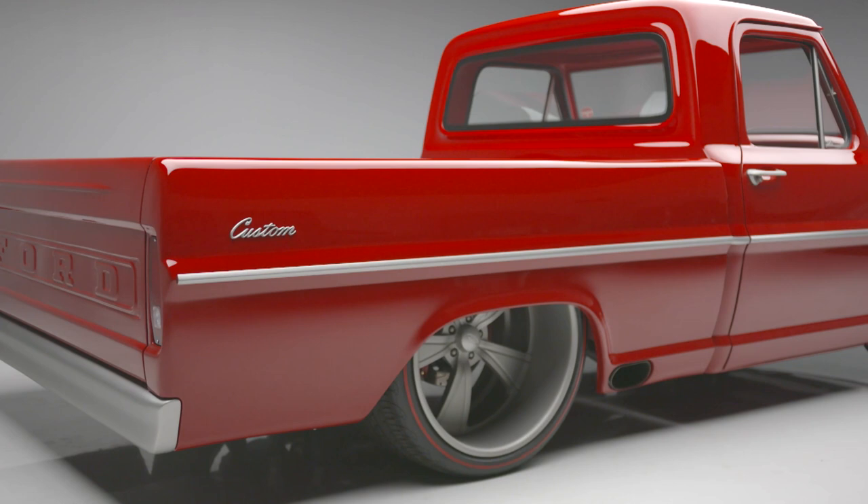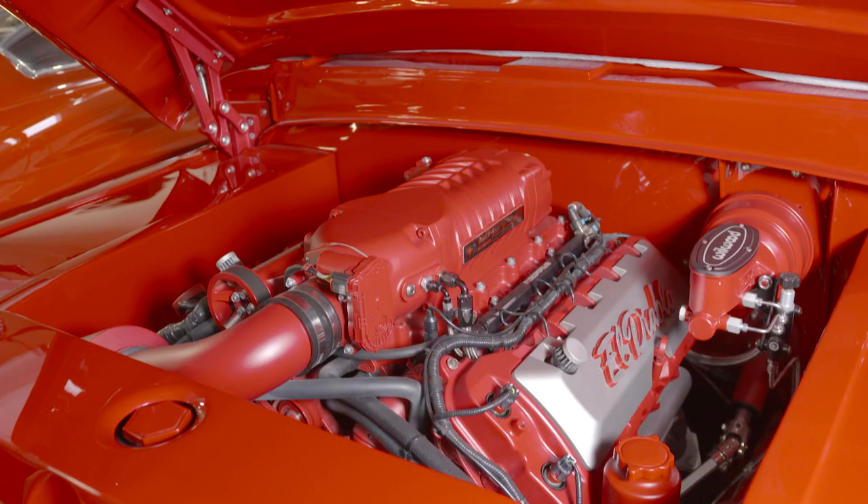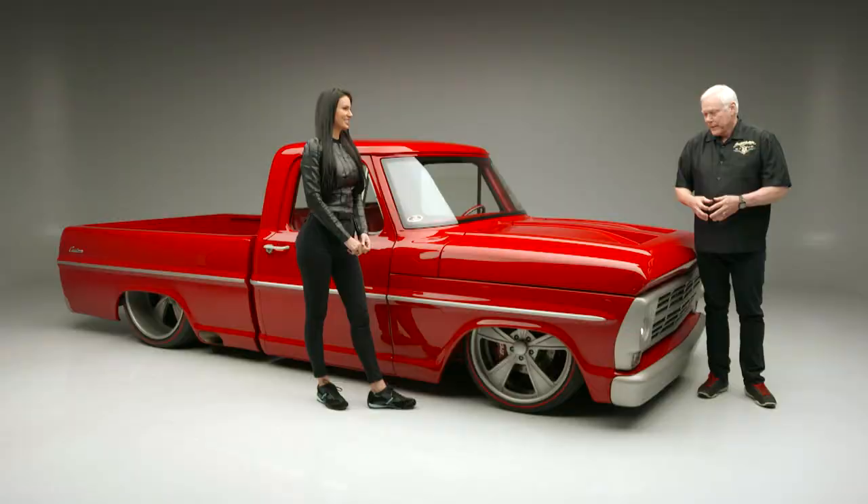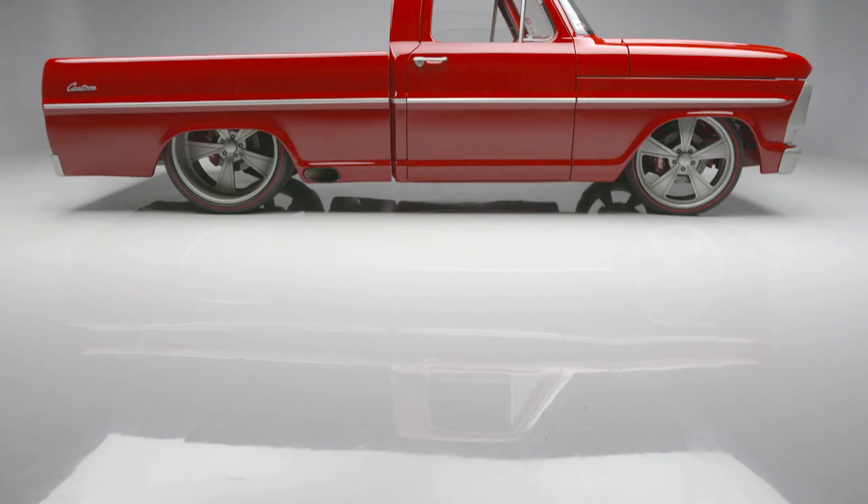This is a pretty cool truck. This 1972 F100 is powered by a 5-liter Coyote topped with a Whipple supercharger and a 6-speed automatic transmission. That's some of the nuts and bolts.